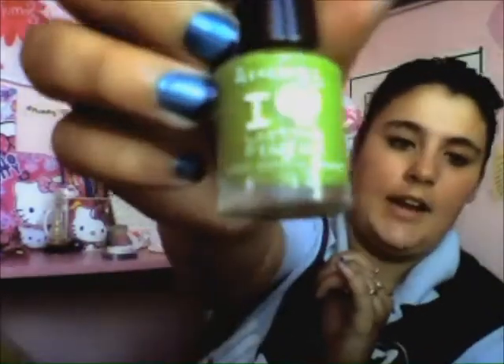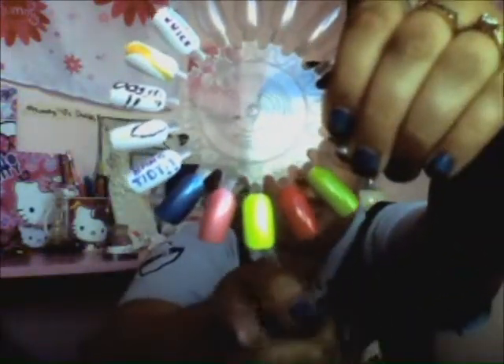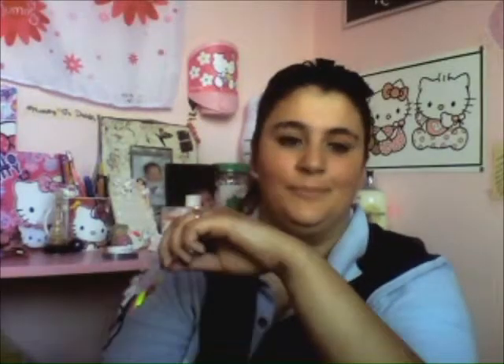And then I love Rimmel London in Lasting Finish, and that's in Green Grass. So here is my look. We've got the blue, the pink, the yellow, the pink — so again: the blue, the pink, the yellow, the red, and the green.